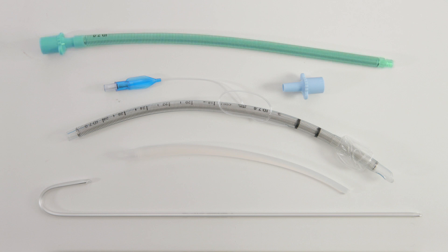The kit also includes flexible reinforced airway tubing with a fixed 15mm ISO connector, a connector to mate to an introducer, and a malleable stylet.